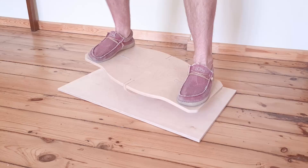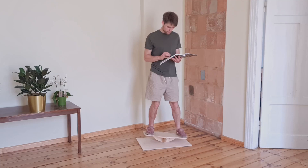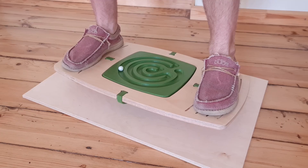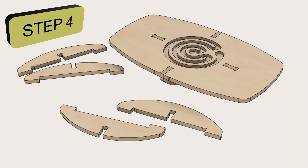We have this balance board which is great for improving your balance. However, after you get good at it, it can get boring quite quickly. Therefore, we have to make the board more engaging and fun. And while doing so, I'll share a couple of approaches you can use when improving your own CNC designs.